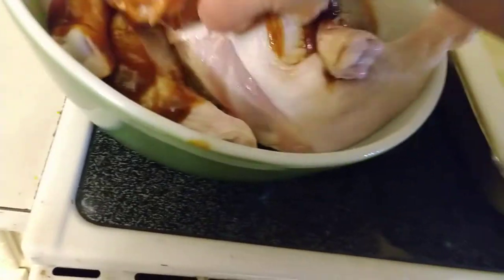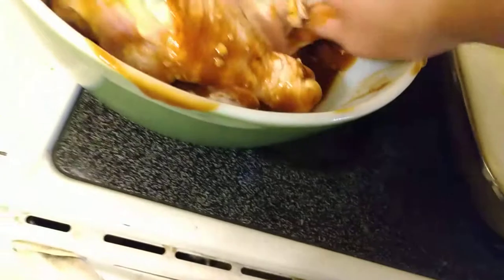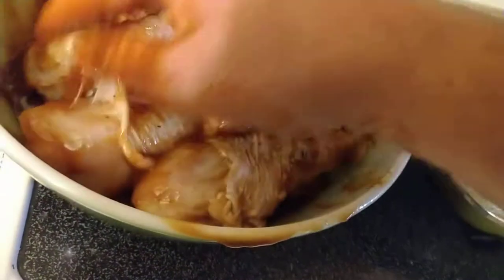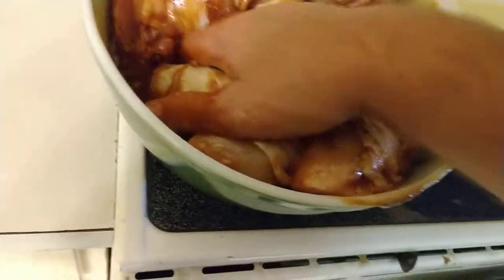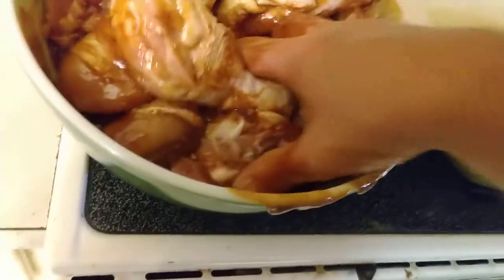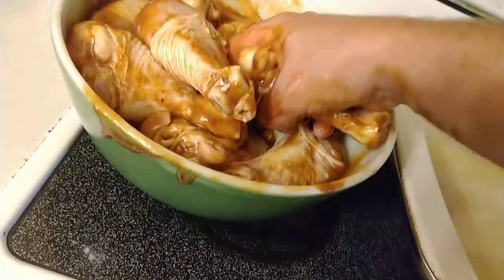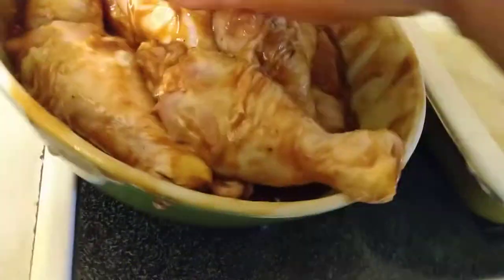Doing it this way — I don't know what's going on in the world where you're not using your hands to cook. It's honestly ridiculous. You wash your hands, but you gotta use your hands and get into the nitty-gritty. I mean, I gotta put on rubber gloves to make my chicken so I can eat it? Give me a break.